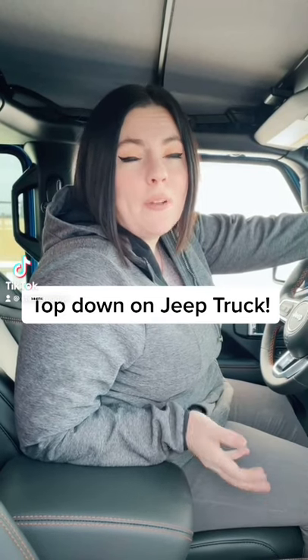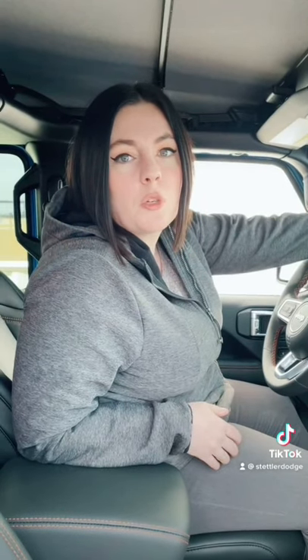Hey guys, today I'm going to show you how easy it is to pull back the top of this 2021 Jeep Gladiator Mojave.